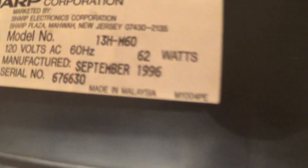That TV does have a carrying handle. This one, however, does not. It's a Sharp-branded TV. Manufactured September 1996, so it's 21 years old. Let me go ahead and get these TVs swapped out.